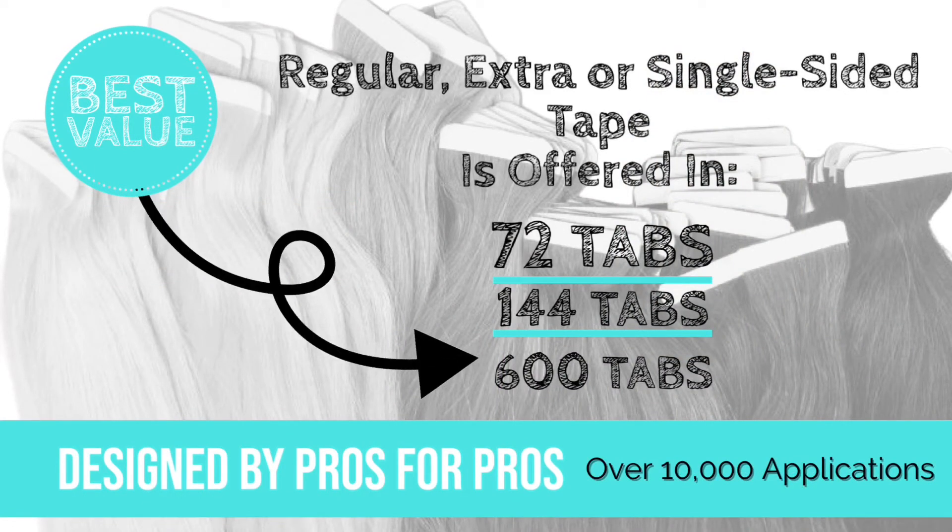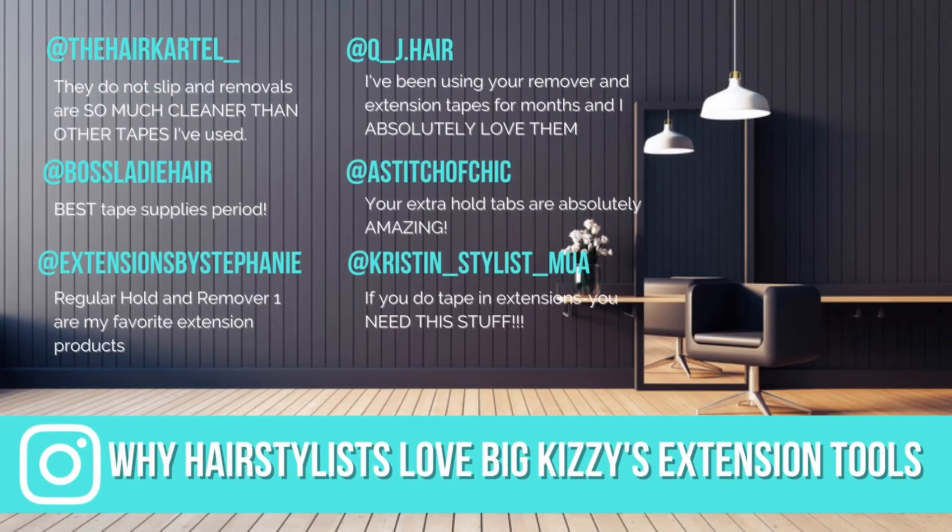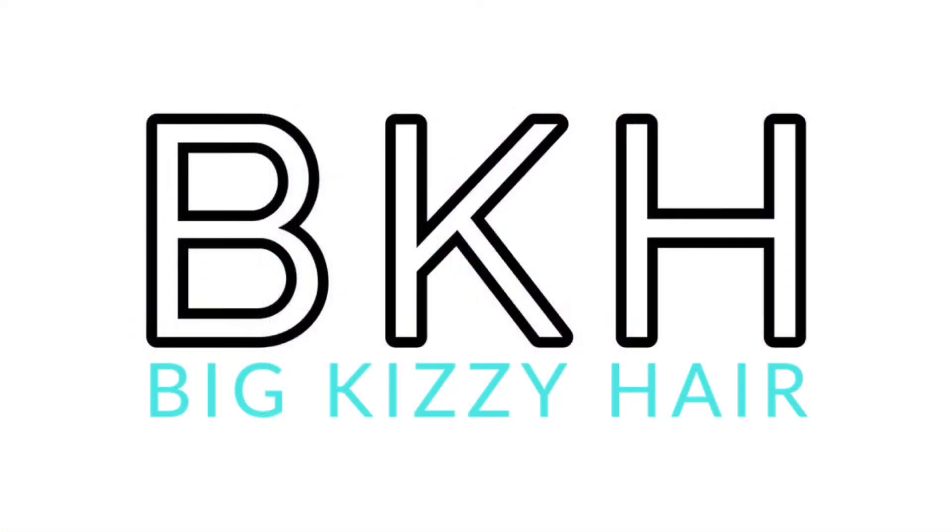We've tested it in over 10,000 applications. But don't take our word for it — here's a few of our raving fans. Remember, reapplication doesn't have to be sticky.